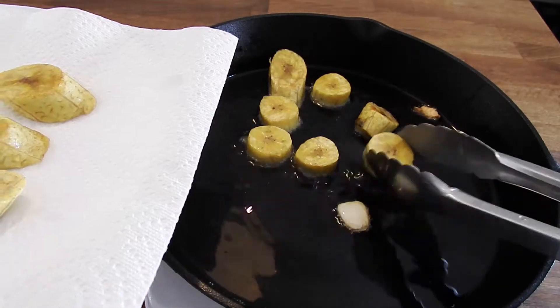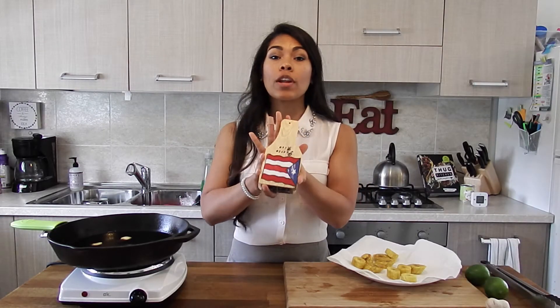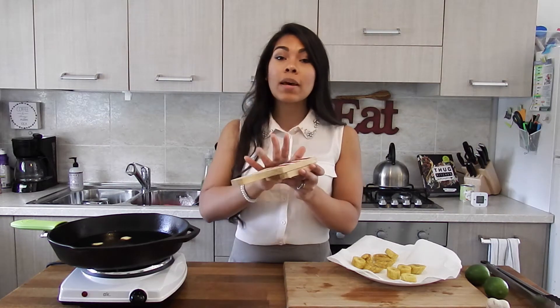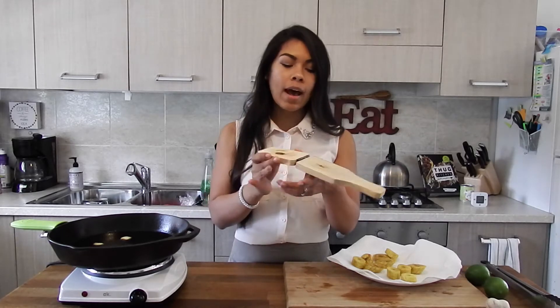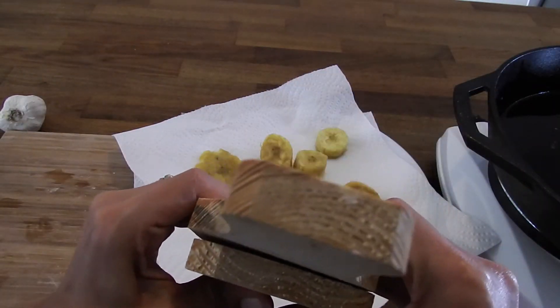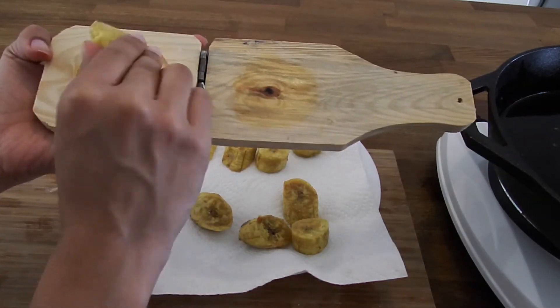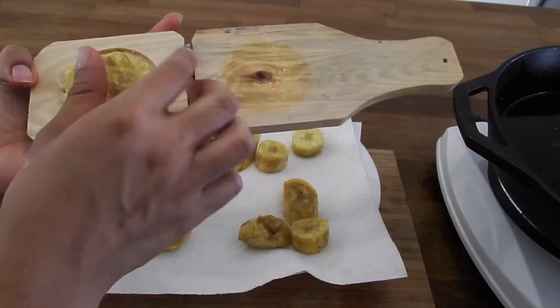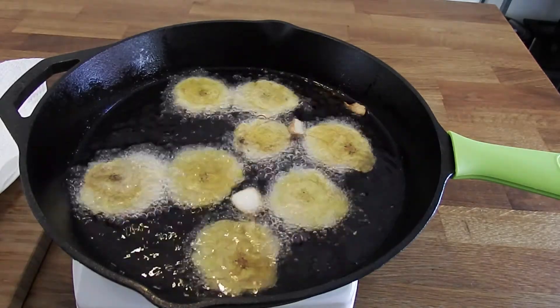This is where the magic of tostones comes to life. This is called a tostonera — it's specifically made to make tostones. I bought this one in Puerto Rico, but if you don't have one you can do it on your cutting board with the bottom of a cup. Put your pre-fried plantain right in the center, give it a squish, and there you have your first toston ready to be double fried. I'm going to squish all of these, then raise the heat of the oil just a bit more so they can crisp up quickly during the second fry.